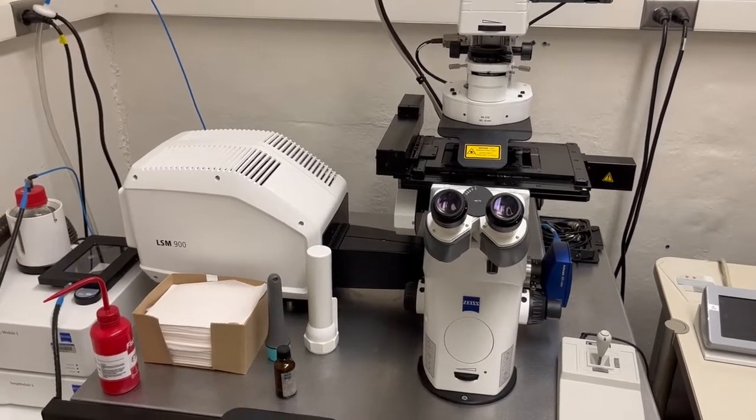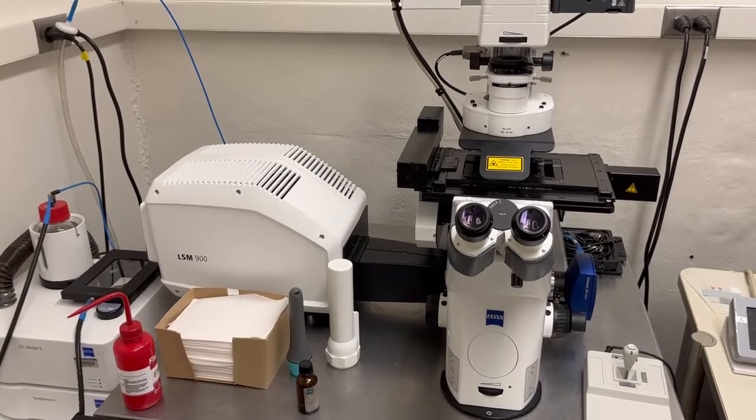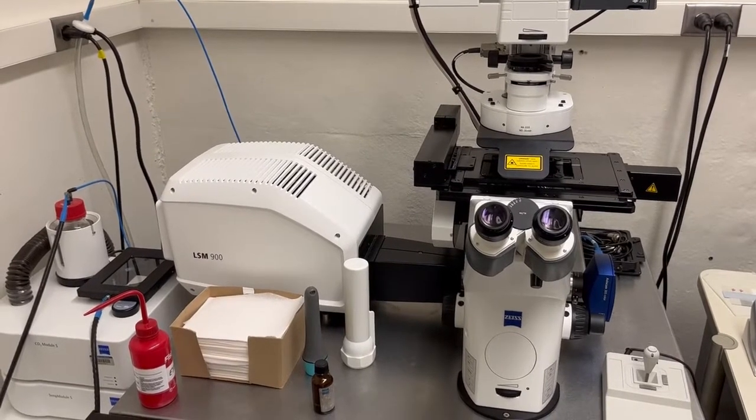Hello everyone. This video is intended for those that are already trained on the LSM 700, or in a few cases the LSM 710, to introduce you to the changes in the LSM 900.